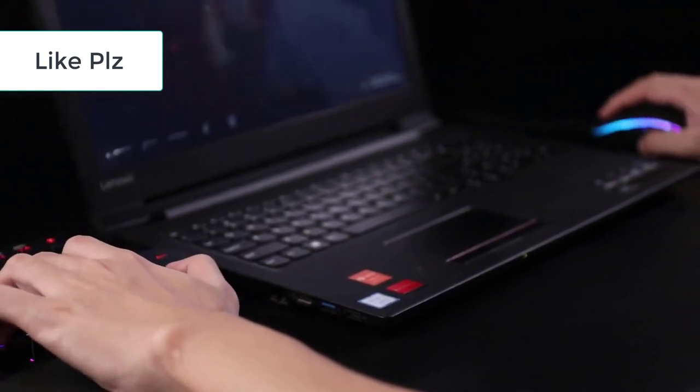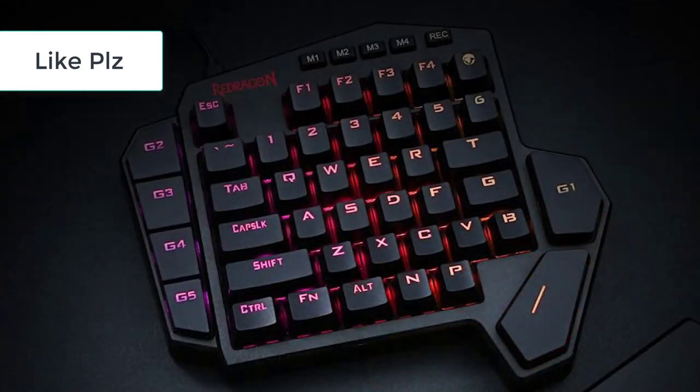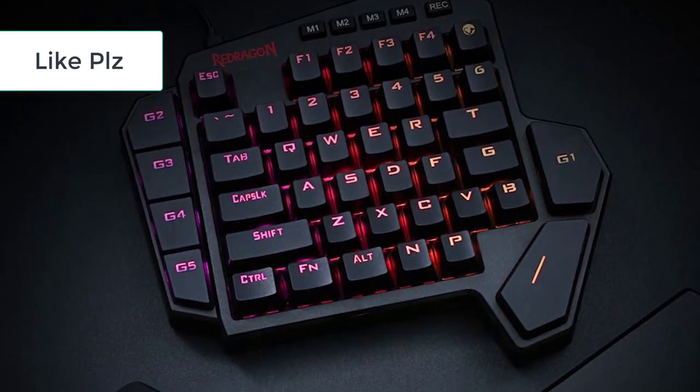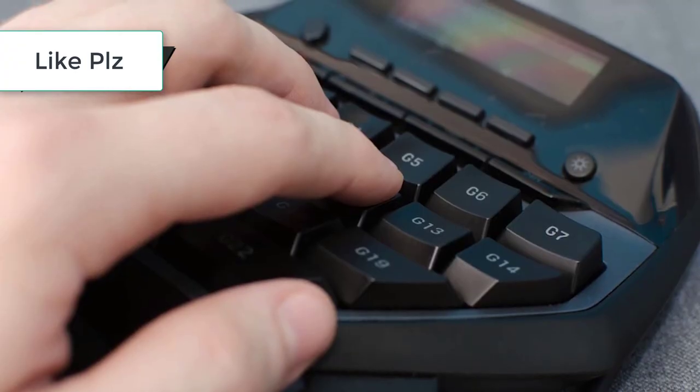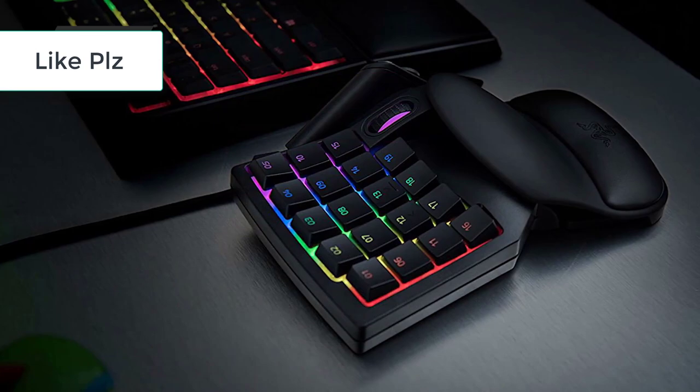This criteria helped us filter through all of the different keypads we found and pick out the best qualifying products. We found that the average gaming keypad was RGB enabled, offered wired connectivity for optimal performance, featured plenty of programmable buttons, and included some sort of wrist rest for optimal comfort.